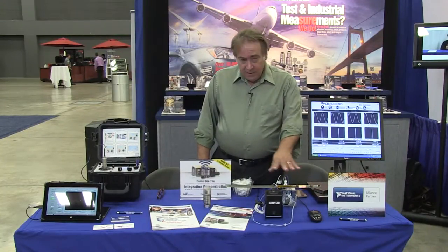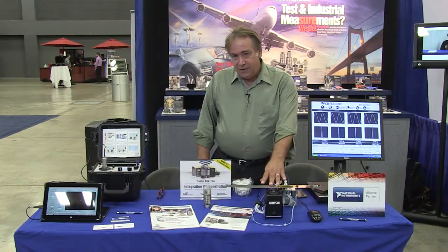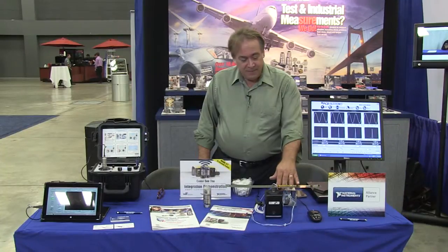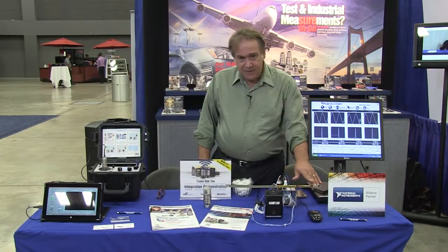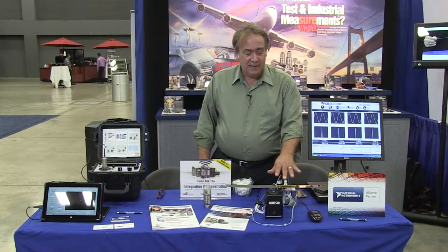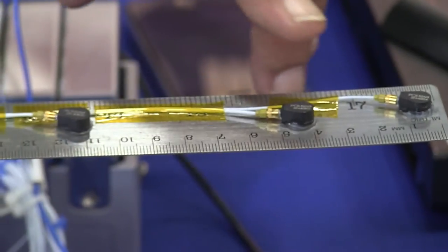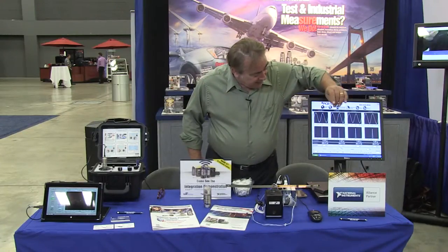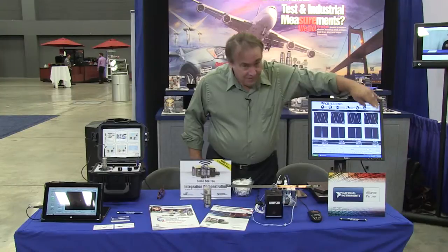What we have mounted on this beam, on this shaker, we have an accelerometer that we're using for a base accelerometer. Then we've got three accelerometers out here on the end of the beam. We're kind of giving a modal shape analysis on this beam. So we've got channel one, two, and three, and we're using LabVIEW. We've got our base here and our channel one, two, and three.